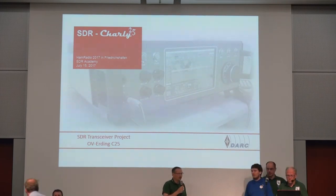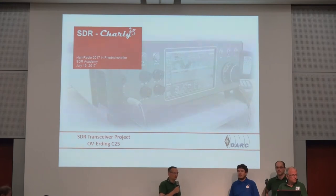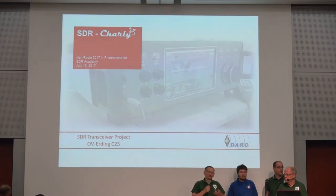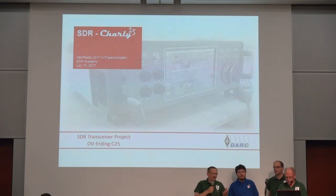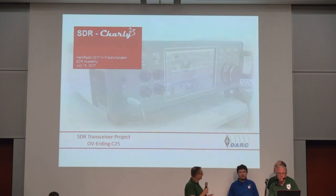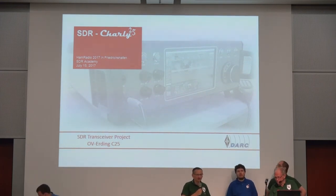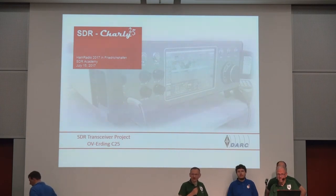A simple project for our youngsters, to go more into the techniques. We started with a simple CW transceiver based on an SDR stick, and we ended up with a complete SDR transceiver for all ham bands. So this could also be a chance for you to start small and think big.